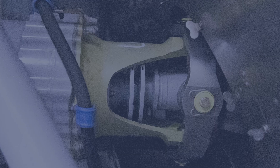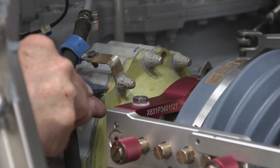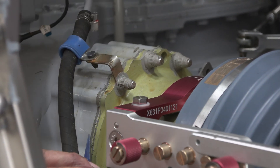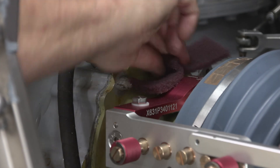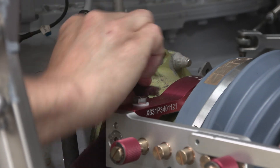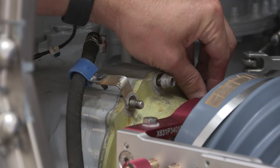Now we will disconnect the main rotor gearbox coupling tube from the main rotor gearbox itself. We will begin by using a scraper to carefully remove the sealant from between the main rotor gearbox torque tube and the main rotor gearbox input cover. Additionally, we will need to remove the sealant from the threads of the 10 studs and also from the nuts themselves. Discard these 10 nuts — new ones will be required for assembly.